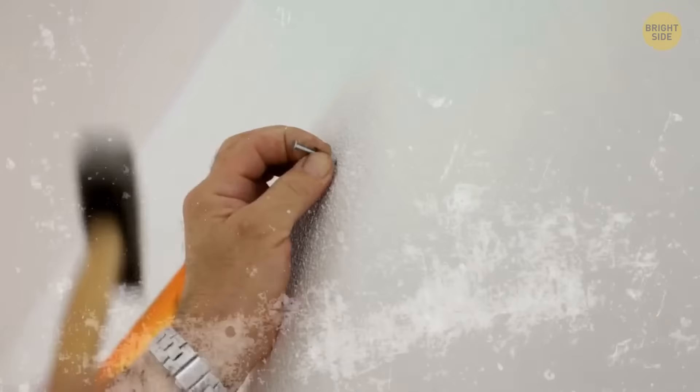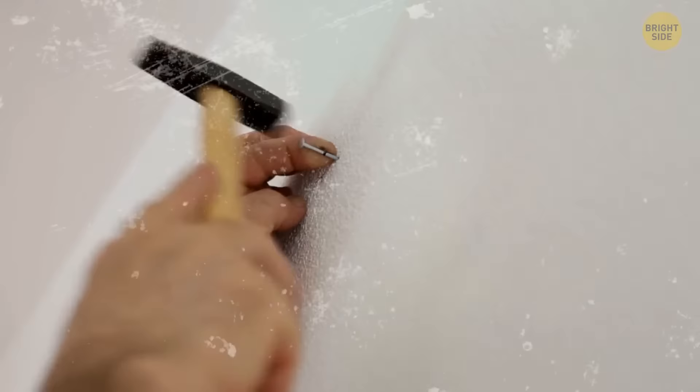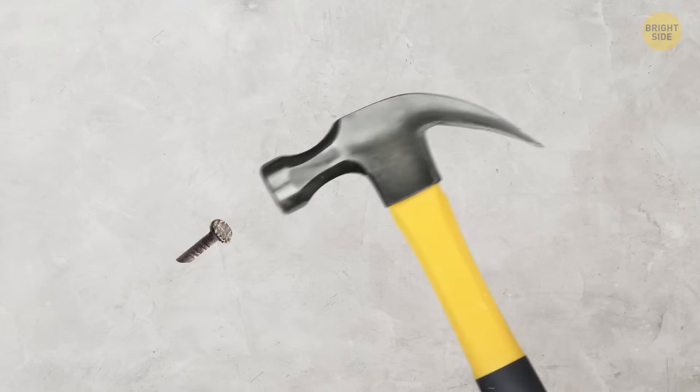Is there a way to drive a nail into a wall without hurting your fingers? Yes. Grab your comb and push the nail in between the prongs. This way you'll keep your fingers far away and safe. Once you've got it started, you can easily slide out the comb and finish driving the nail.